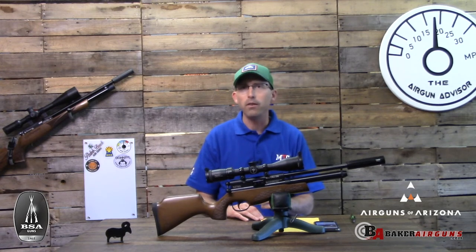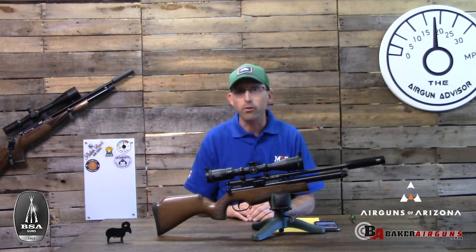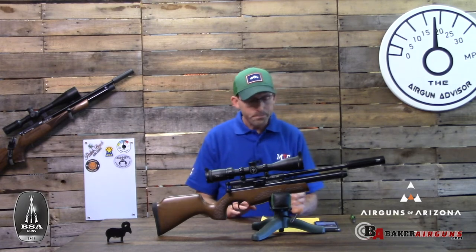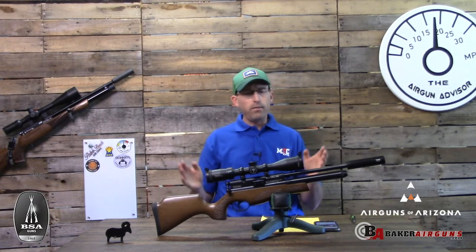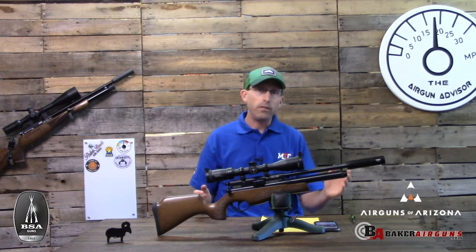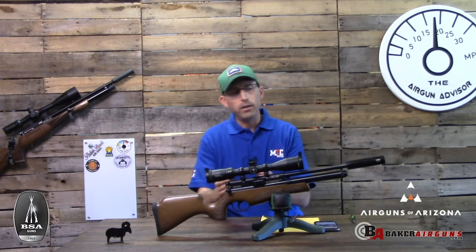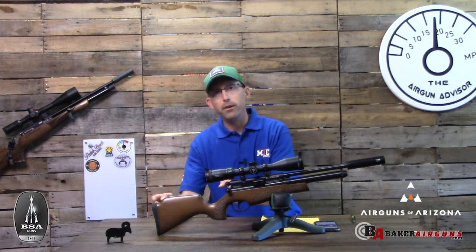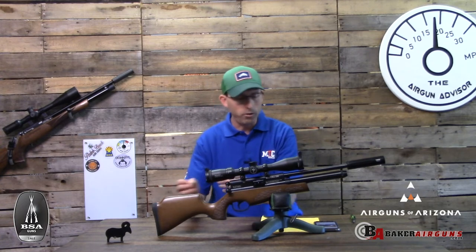It's a similar result to what I got when I tested the BSA Ultra, which I'll be reviewing in an upcoming video. Length-wise, this comes in at 27 inches overall with the moderator — it does add some length, but the important measurement is the length of pull, and a moderator does not change that.